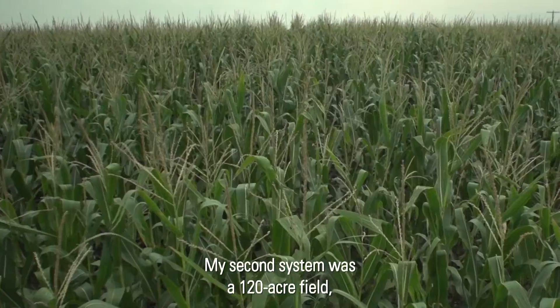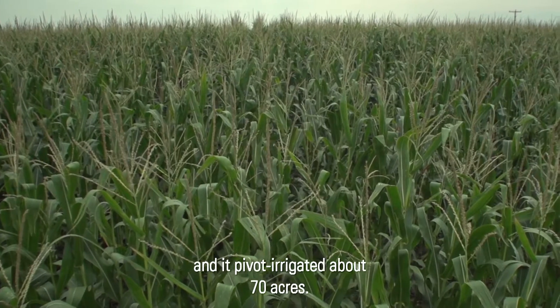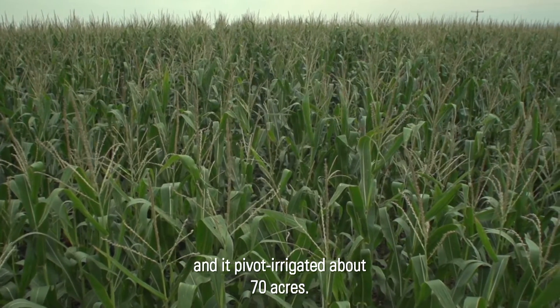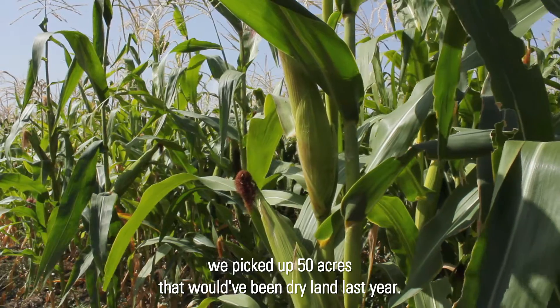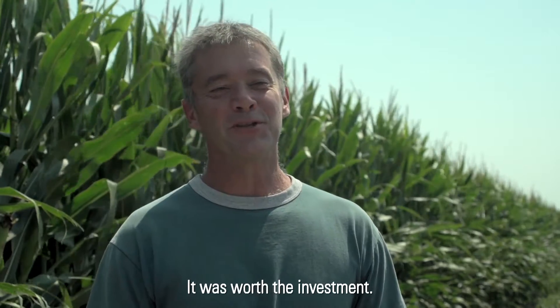On my second system, it was a 120-acre field and a pivot irrigated about 70 acres. When we put in the new SDI system this year, we picked up 50 acres that would have been dry land last year. It was worth the investment.